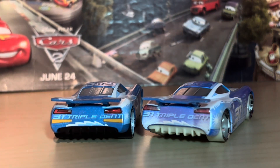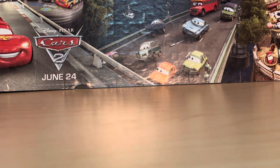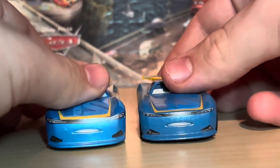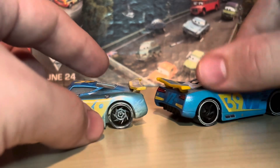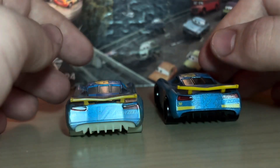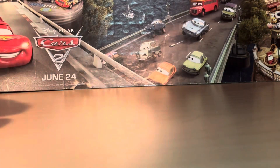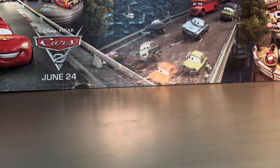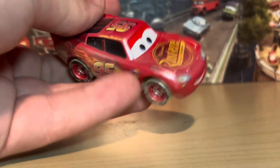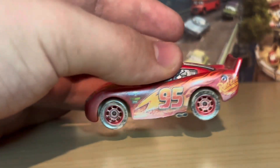There are no rookie stripes on the Fireball Beach Cam Spinner — I wonder if that is intentional or not. I'm going to guess it is not, because I have a normal Michael Rotor and a Fireball Beach version here to compare: the one on the left is the Fireball Beach version and you can see no rookie stripes, while the normal Thailand version does have rookie stripes. So I'm guessing that's not intentional, which is kind of lame.